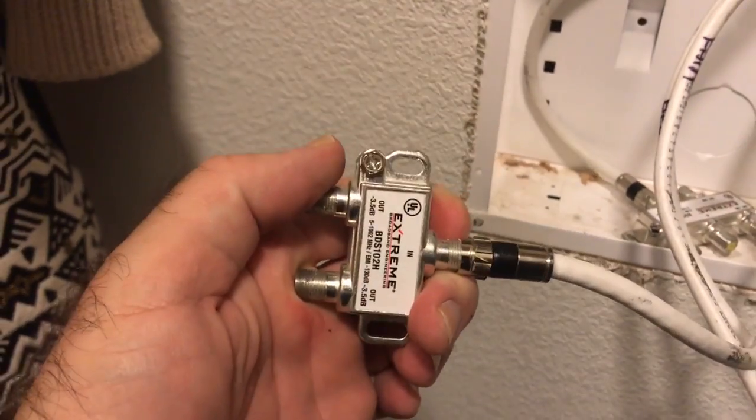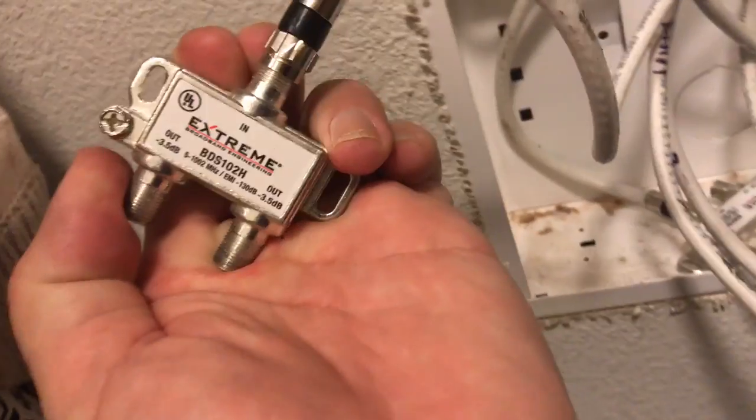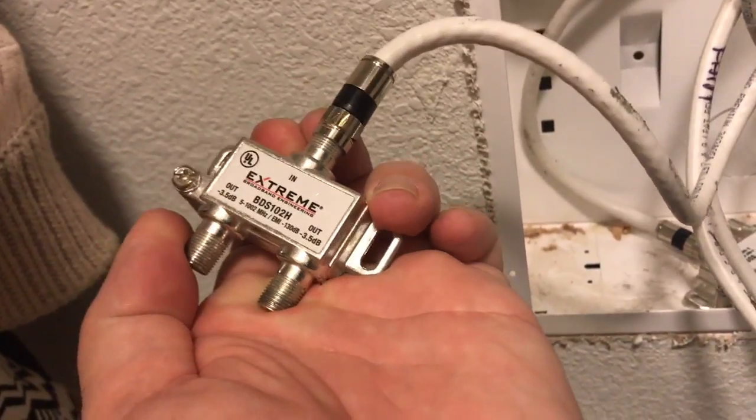I'm going to plug this cable into where it says 'in' and show you guys the progress here. I got the cable coming in from the street into the 'in' on the splitter. See that 'in' right there? That's where it goes.